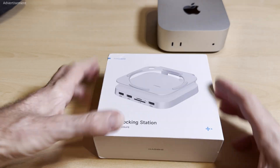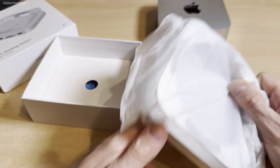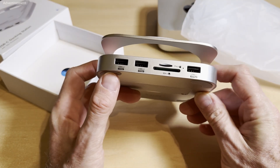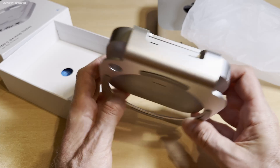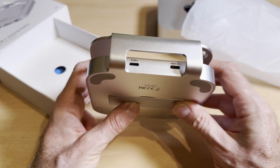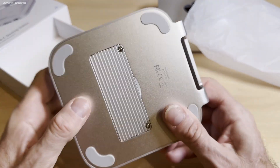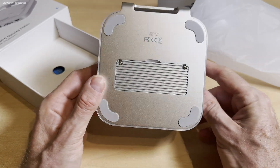Let's take a closer look and do a quick unboxing. This is the front — we have some USB ports here. There are also slots for SD cards and micro SD cards. At the back we have two USB ports. I guess one is for power only, because on this port it says 'host', and at the bottom there is the slot for the M.2 SSD.